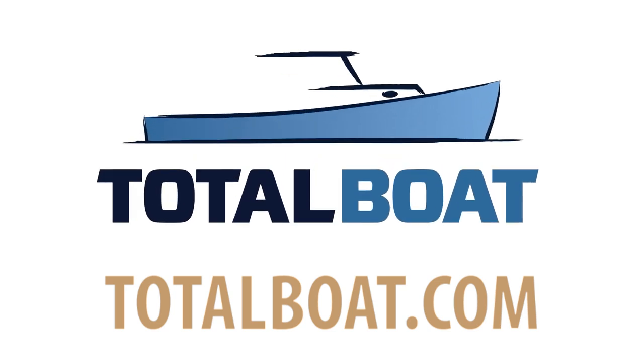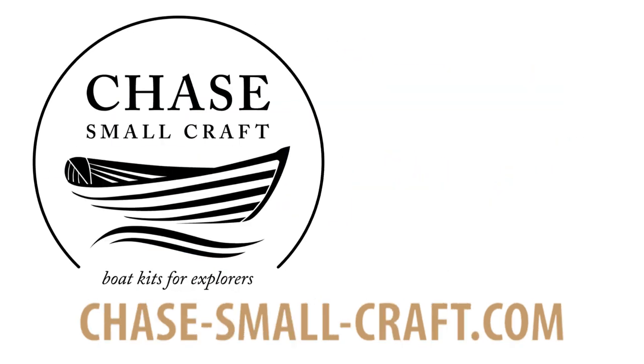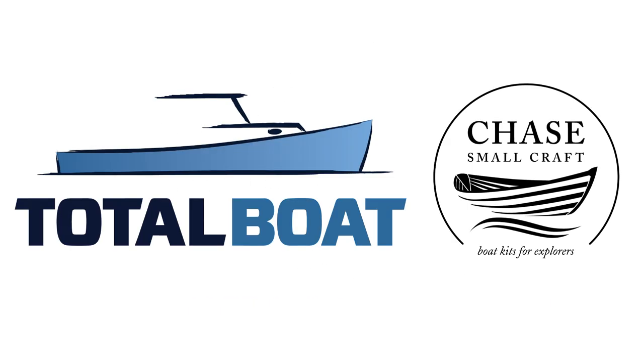Building a St. Lawrence Skiff is brought to you by the generosity of Total Boat and the help of Chase Small Craft. Check them out!